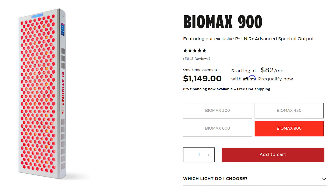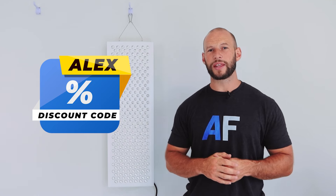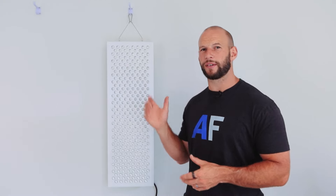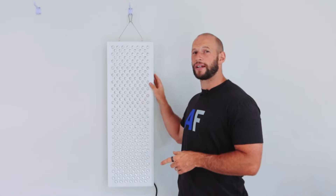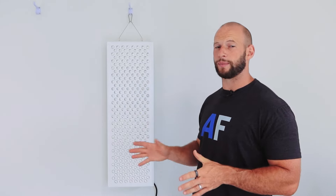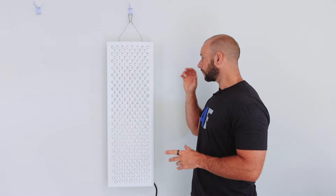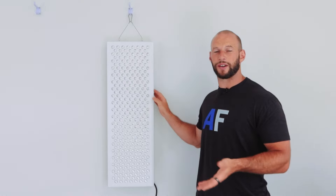The panel retails for $1,149 US. I have a discount code — 'alex' — that will save you 5% on this and any of the Platinum panels, bringing the price down to $1,092. I think the thousand dollar mark is a key price point for a red light therapy body panel. This is on the larger side with 300 LEDs utilizing five wavelengths. Compare that to Joovv or Red Light Rising — some of those panels are $1,300–$1,500 and you're not even getting 300 LEDs.